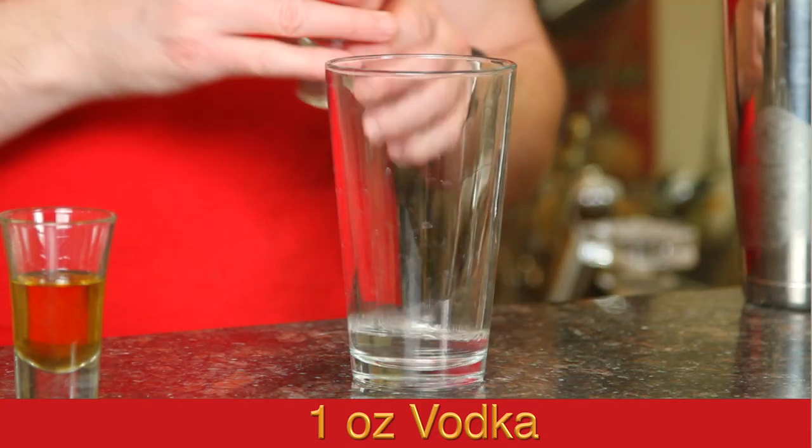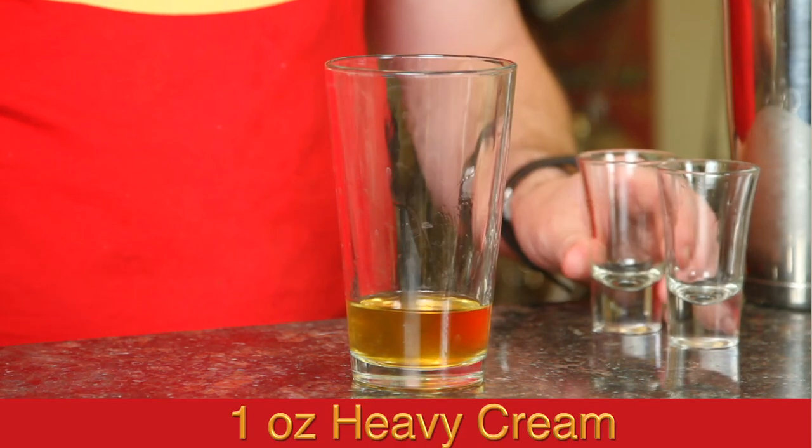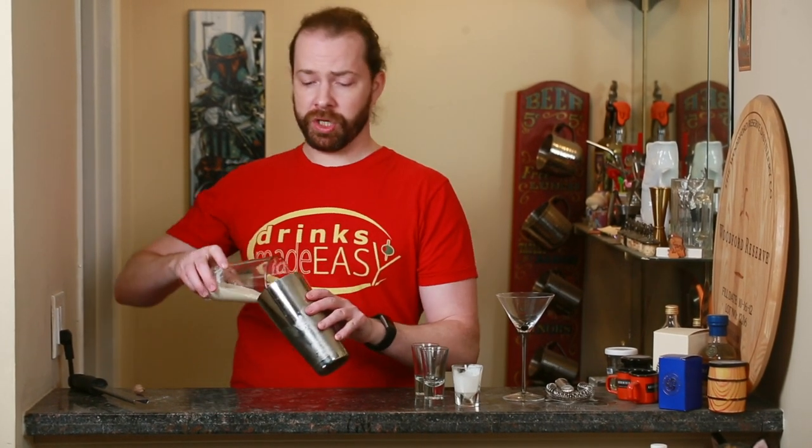To build the White Christmas Dream, you'll start with one ounce of vodka, one ounce of amaretto, and one ounce of heavy cream. Cap that off into a shaker tin full of ice and give it a quick shake.